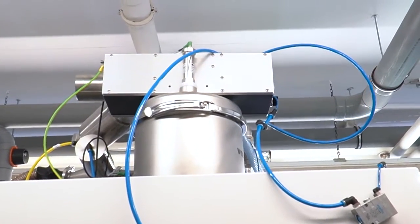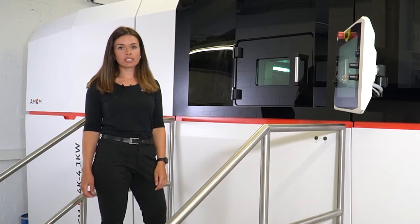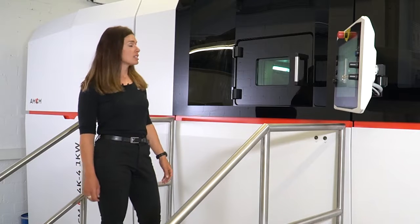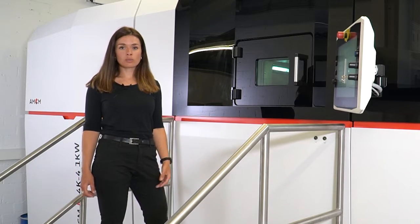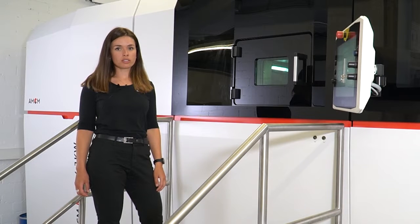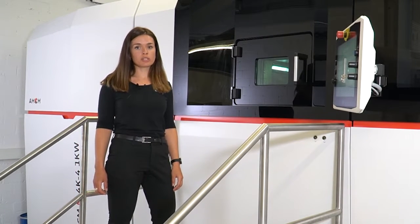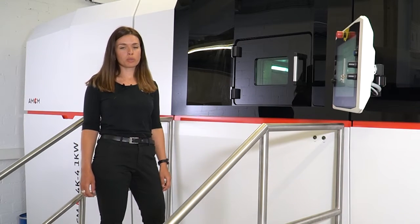For this, we have a vacuum conveyor sitting on top of the machine. This vacuum conveyor is connected with a 400-liter multi-box with sieve powder in it. The sieve powder is transferred to the vacuum conveyor. Then we establish process conditions by flooding the buffer bin with argon and also establish pressure. Afterwards, the powder can be released into the process station.